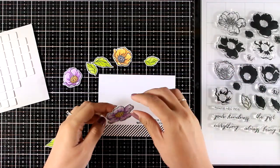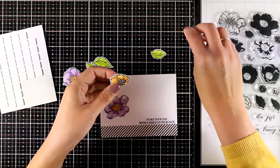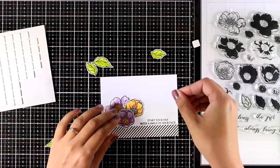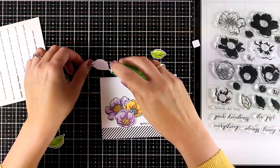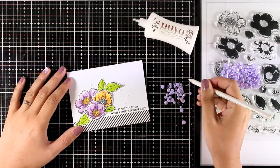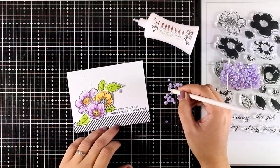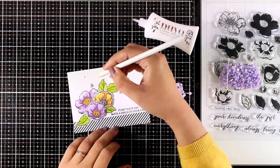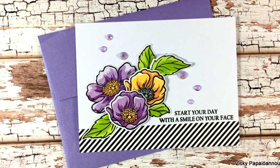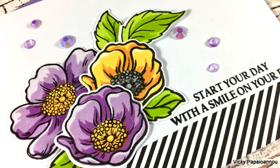Now it's time to put everything together. For some of the flowers and leaves I will use tape adhesive at the back and stick them completely flat on my card base, and for others I'm using foam squares to add dimension. To finish off my card I'm adding a few gems — these are the June Crystals by Studio Katia — and I love how they match the color of my flowers. Here is the finished card using this gorgeous stamp set, which is very easy to use in terms of layering and very forgiving.